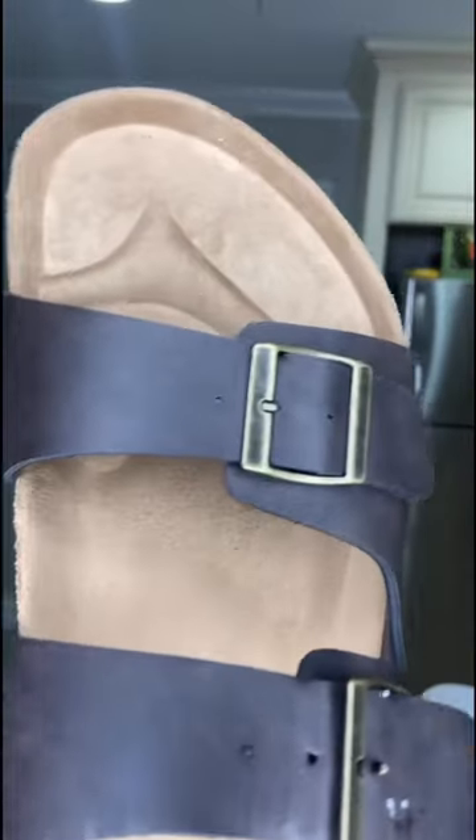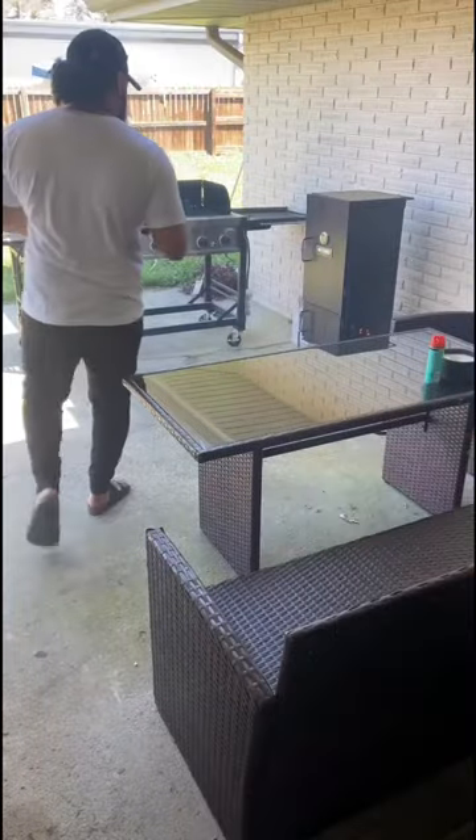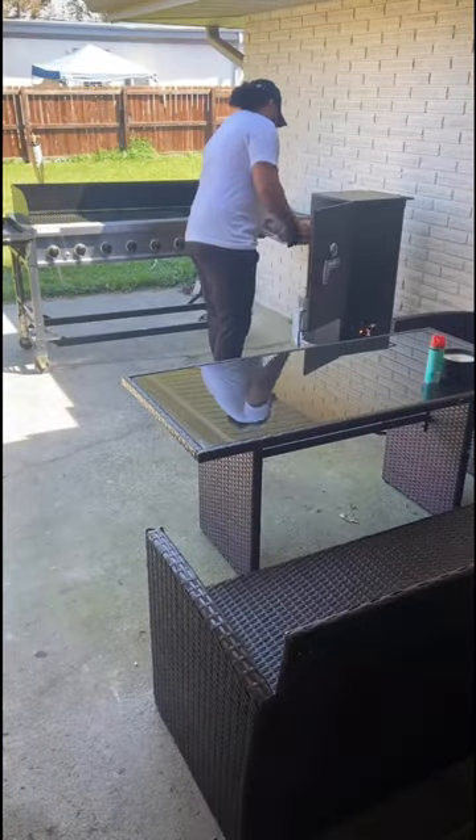Now this is the most important part of outdoor cooking — you gotta have the grill master slide. If I see you on the grill without it, I don't want it. We're gonna set our smoker up to 250 degrees and let it go untouched.